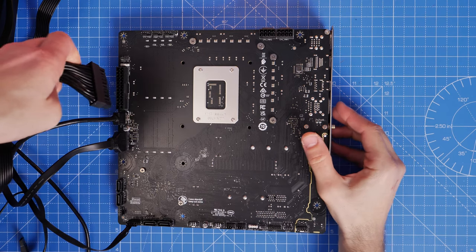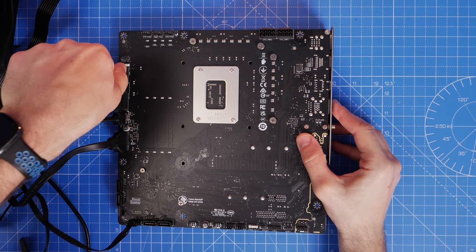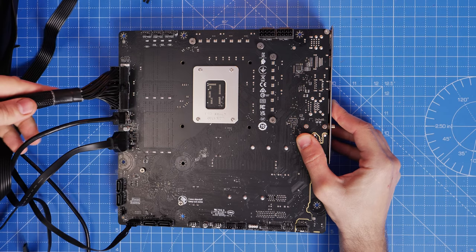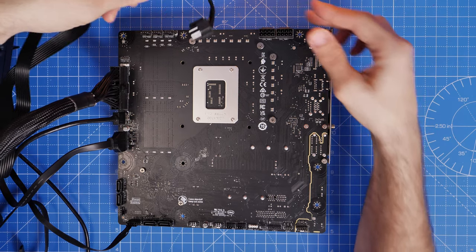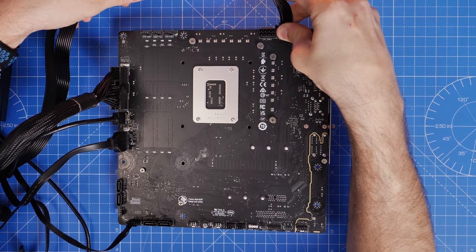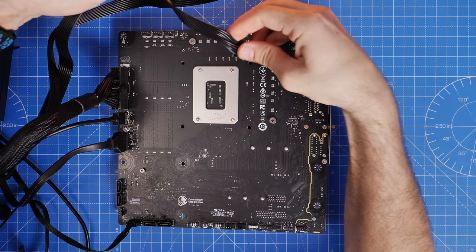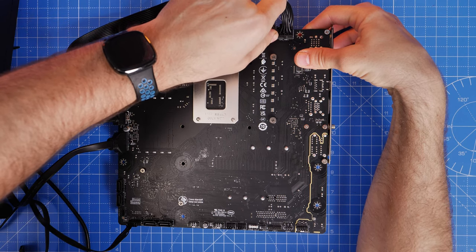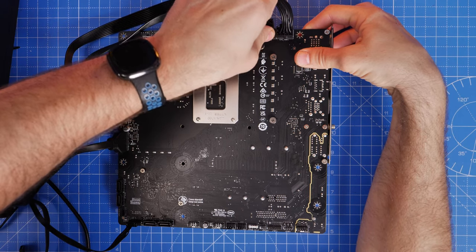On the Project Zero rear-connect motherboard the 24-pin plugs in on the left-hand side and the two 8-pin CPU power connectors go in at the top-right. This is the view you'll see once the motherboard is installed in the case - plug those cables in and make sure they're all properly seated.